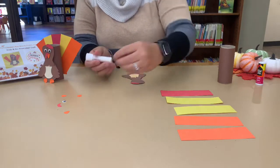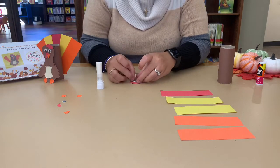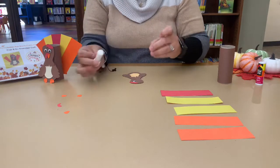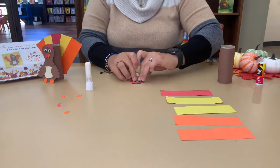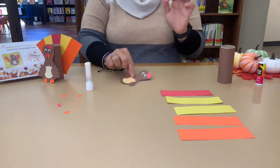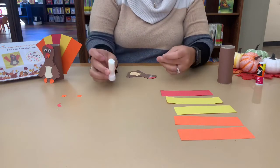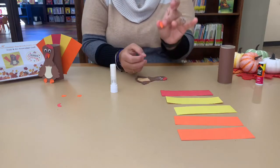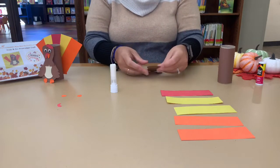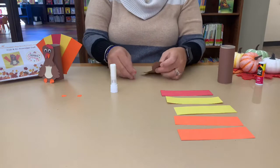Then we can do the eyes. Try to put the glue on the eye. We got the eyes down — some silly looking eyes! Next, we can do the beak. The beak goes right under the eyes, and the little triangle points down. And then we're going to have the snood, which hangs right on top of the beak. I'm going to put that one on next.